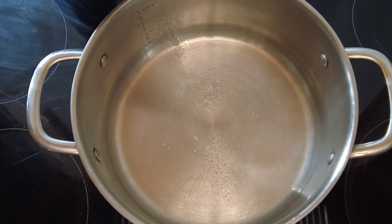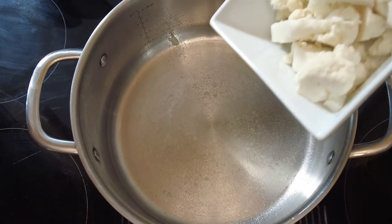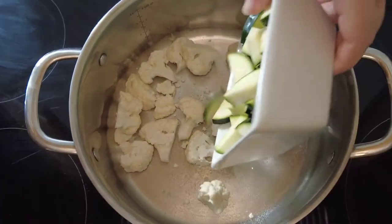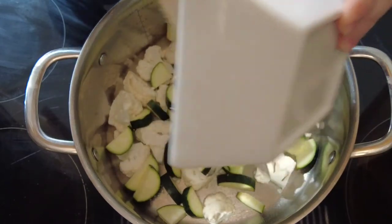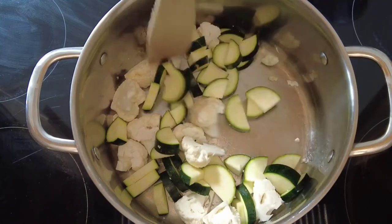We take a heavy base saucepan and we spray it with some low calorie cooking oil. To that we're going to add some broken cauliflower bits and some sliced zucchini or courgette. Give that a quick stir around and just let it cook for a couple of minutes.